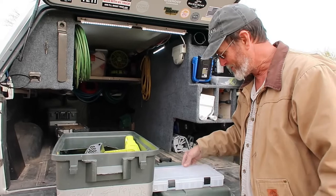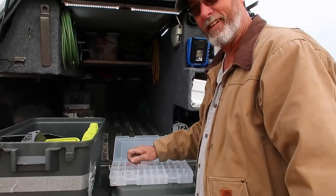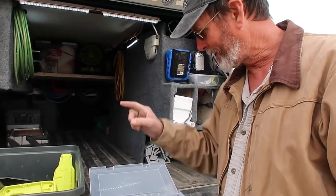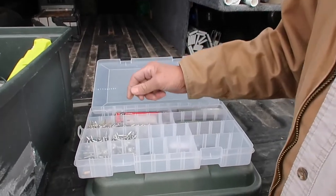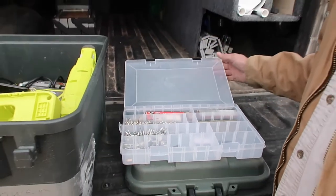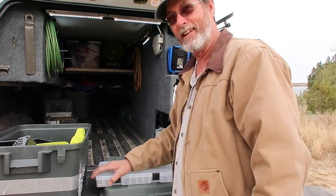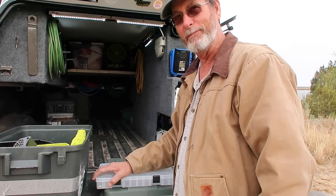For your Airstream owners: rivets. I keep extra rivets with me and a rivet gun. It has different sized rivets — rivets for the inside and rivets for the outside — because they do pop off every now and then. As a matter of fact, we had one pop off the other day; we just have to find out where it came from.